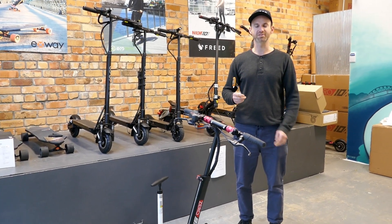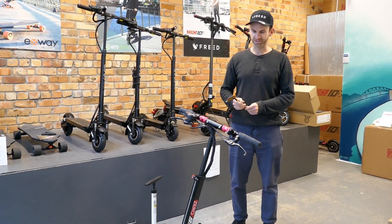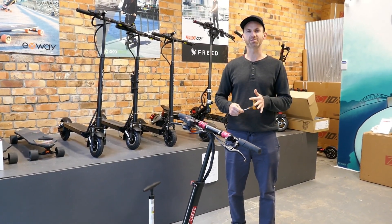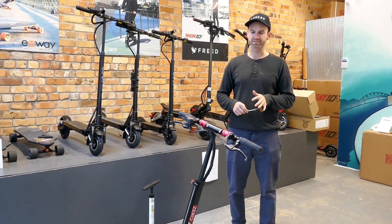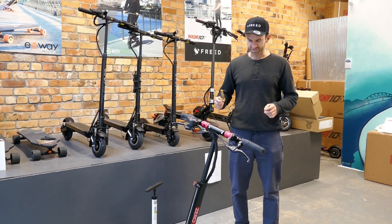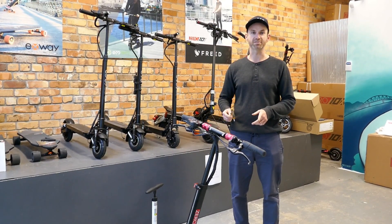I'm James from Freed Scooters and we're going to talk today about a couple of simple maintenance things you can do for your scooter. We've got a zero nine here and we're going to be looking at tyre pressure and brake service.